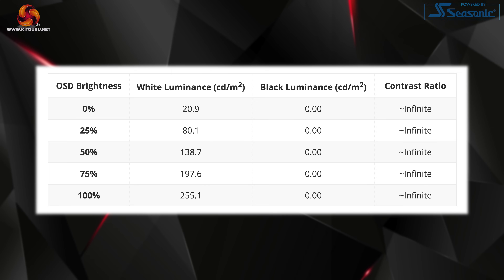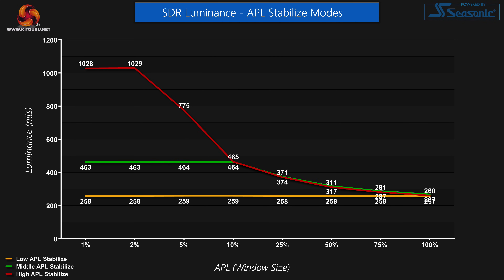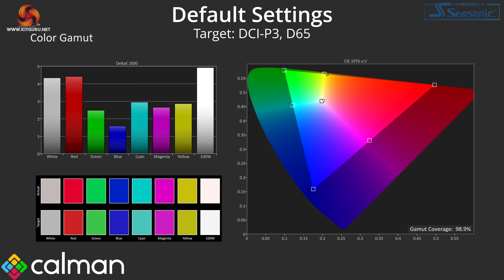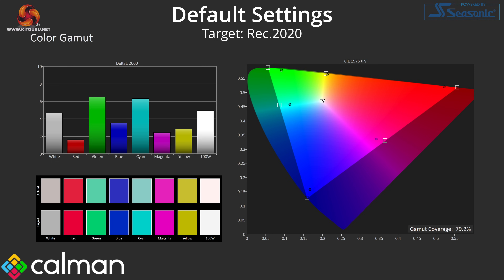Contrast is of course effectively infinite given that the pixels turn off to display black shades with an OLED screen. There is however a setting in the OSD called APL Stabilize which can change this default behaviour. Out of the box this is set to low, resulting in a uniform brightness experience regardless of window size. You can adjust this mode with middle and high settings increasing brightness at smaller window sizes, though that does mean you will notice the screen brightening and dimming depending on what's on screen. As for gamut, we see coverage exceeding the sRGB space with 98.9% DCI-P3 coverage, 96.9% Adobe RGB coverage, and 79.2% of the REC 2020 color space — pretty typical of a QD OLED screen.